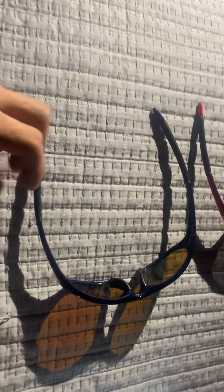Alright y'all, I got two different pairs of Oakleys right here. They look very similar — both say 'Made in USA' — but see, there's your first difference right there.